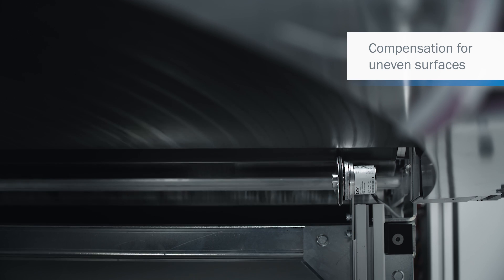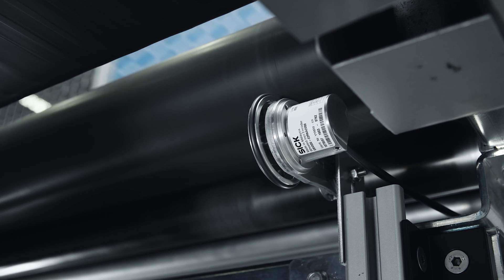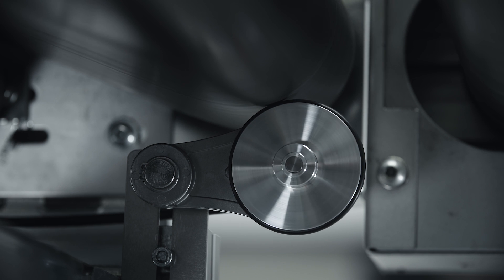Uneven measuring surfaces are easy to handle, thanks to the spring force of the DBV50 core. The spring force and the replaceable O-ring provide constant contact with the measuring surface.